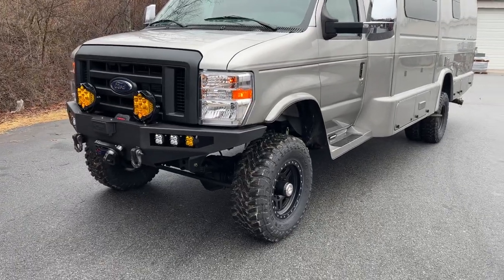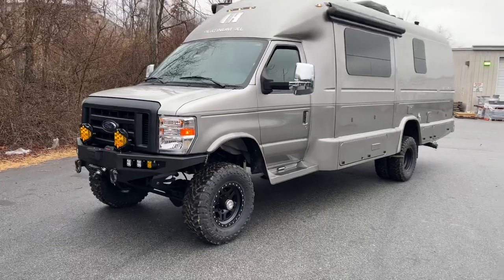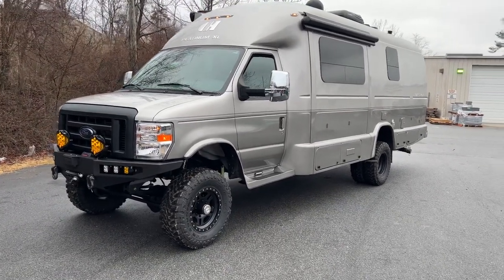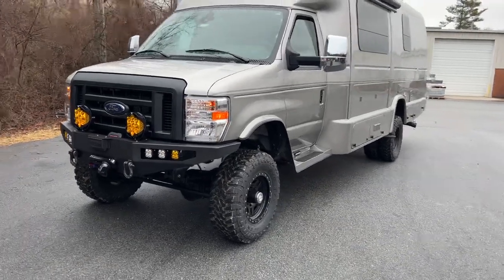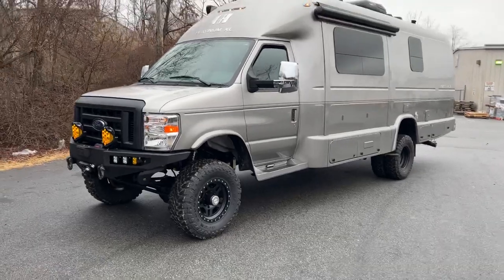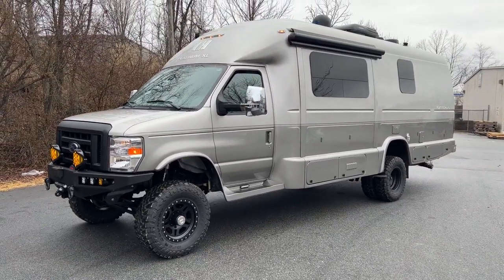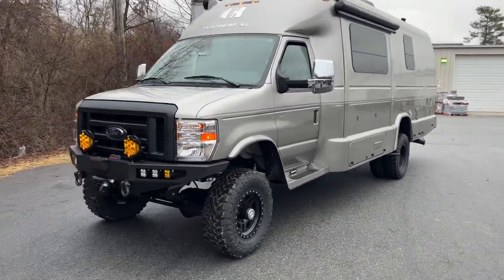We did our six-inch lift on 33s. A few things I want to say before we get too far for the guys that are new to our channel: this is not for sale. We very rarely sell rigs, and if we do, I'll definitely put that in the title and make it very clear. If you're looking for pricing on our RV conversions, you can email me or check out our website — we have a page dedicated strictly to the RVs.